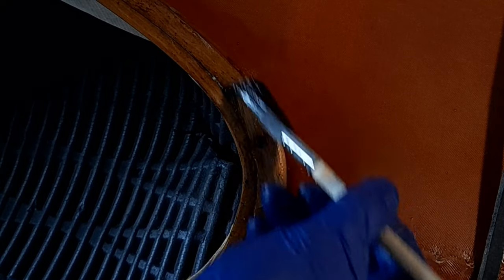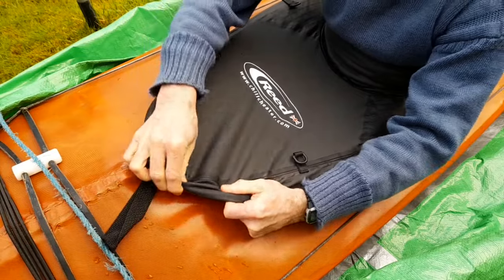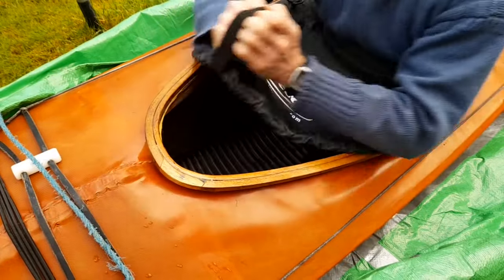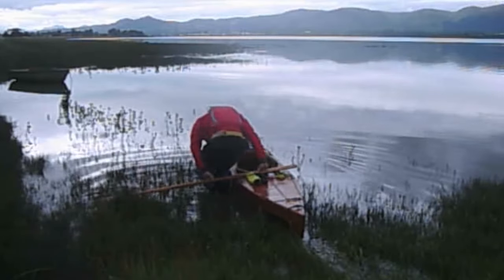I'm happy with how the repairs worked out. It was pretty straightforward to do. The varnish is holding well, and there's no extra snagging when I put the spray deck on. It releases nice and easily as well. So at last, the kayak's ready to put back on the water.